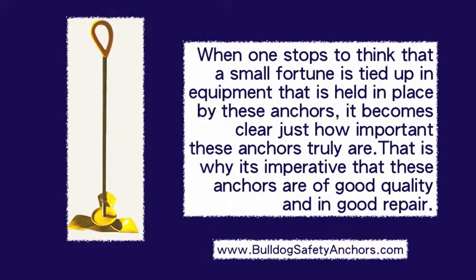When one stops to think that a small fortune is tied up in equipment that is held in place by these anchors, it becomes clear just how important these anchors truly are. That's why it's imperative that these anchors are of good quality and in good repair.